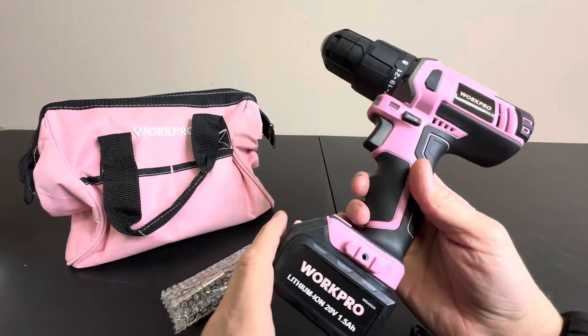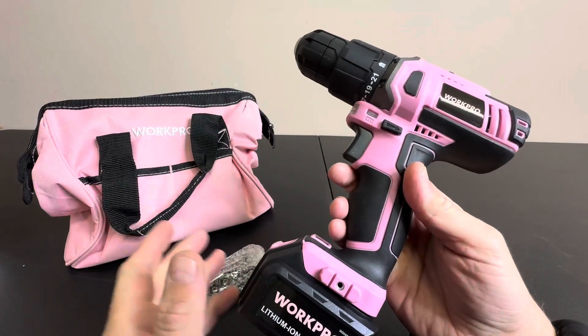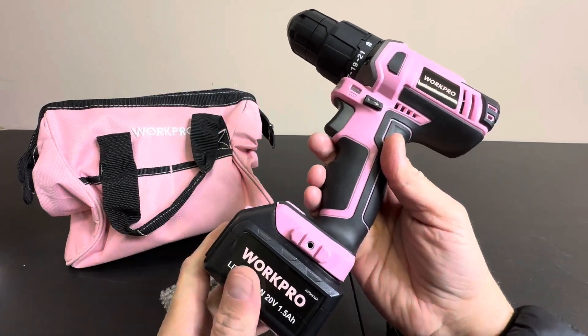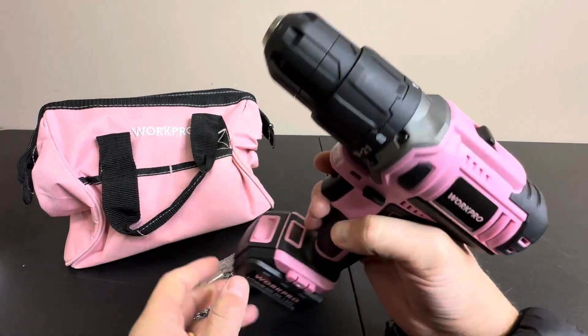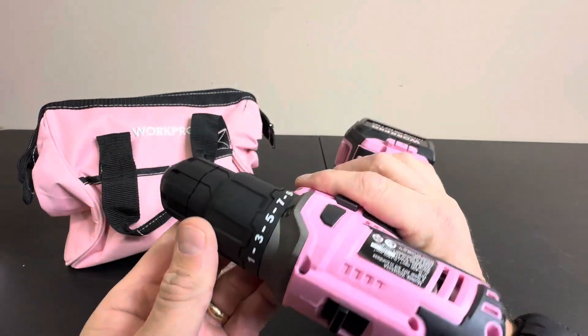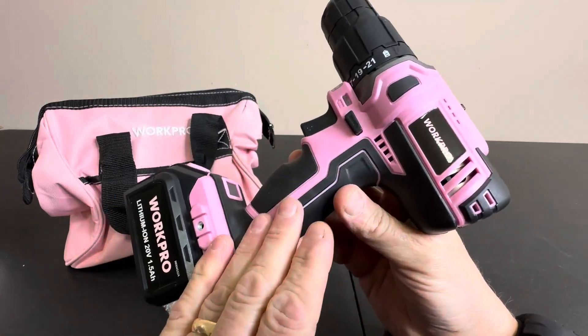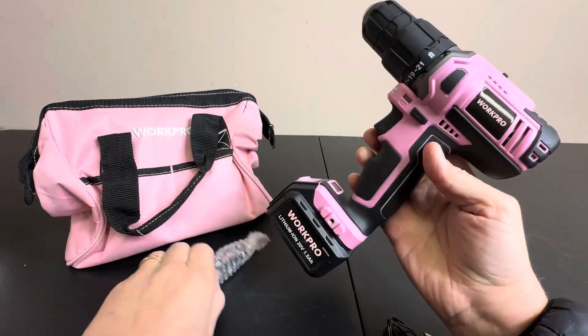Hey ladies out there, what better way to be independent than get your own pink tools? Check this thing out. This is the Work Pro, a 20-volt drill and screwdriver that is designed and marketed towards females. As you can see, it's got a beautiful pink color and comes with a pink bag.